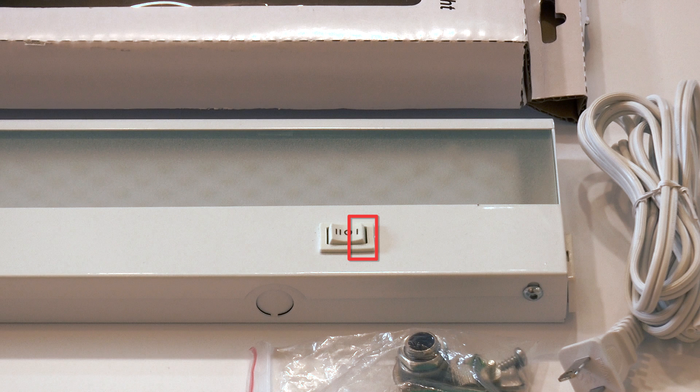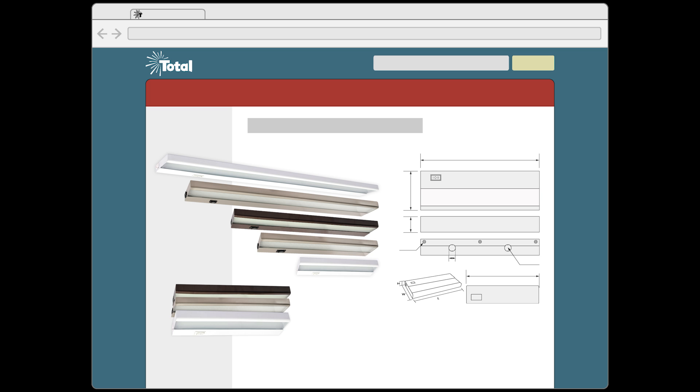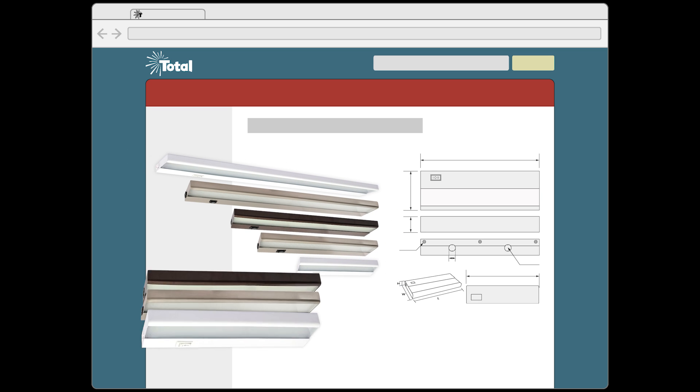In the low setting, it has about the same output as a standard fluorescent under cabinet fixture. But in the high position, it is about twice as bright. Check our website for more specifications, sizes, and colors.